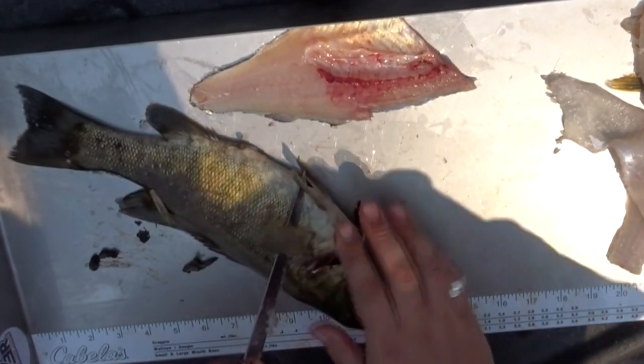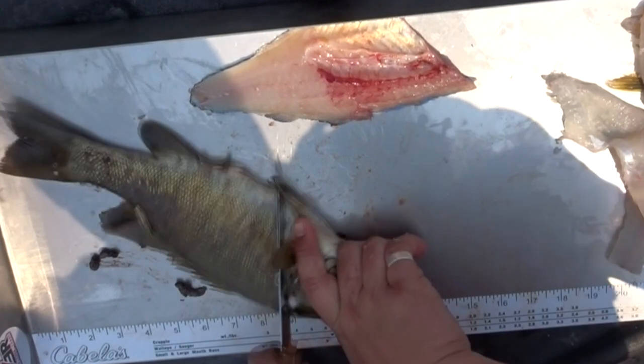Flip him over. The only thing is, this guy's pretty fresh. So if he flips up on me — that's disgusting. I just killed him.